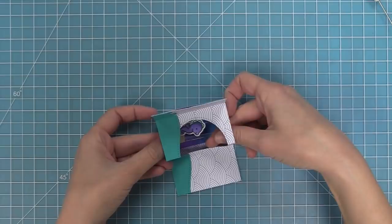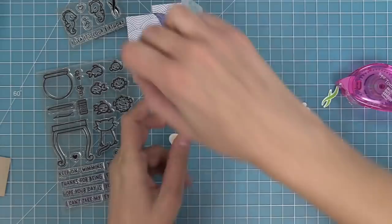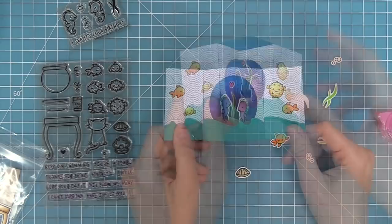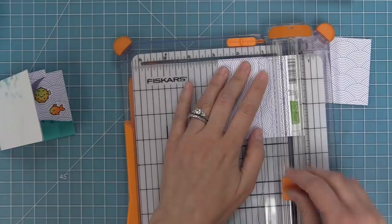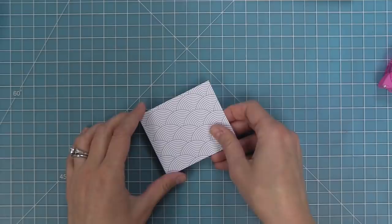I wanted to add more decorations to the sides of the card using the Keep on Swimming stamp set. I stamped and colored a bunch of fish in yellows and oranges, which I thought was a really cool contrast to the blues and purples on the inside of the card. I'm layering those in on the sides — mixing and matching bubbles and different types of fish, settling on two little puffer fish and two normal fish on either side. I love how that's looking and how amazing it is to see that cool, beautiful background we created. I also trimmed some more scallop paper to put on the outside of this card base, layering it on the front and back — it looks really pretty. I was deciding between the lighter and the darker purple, and it looks absolutely amazing.